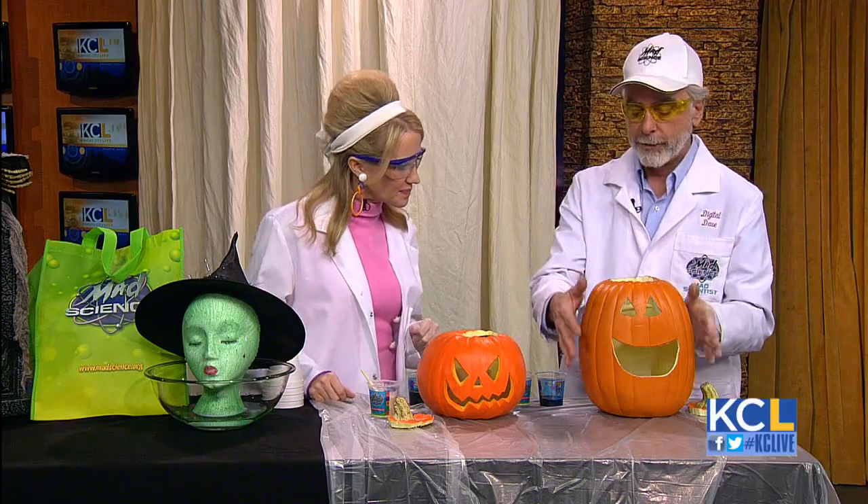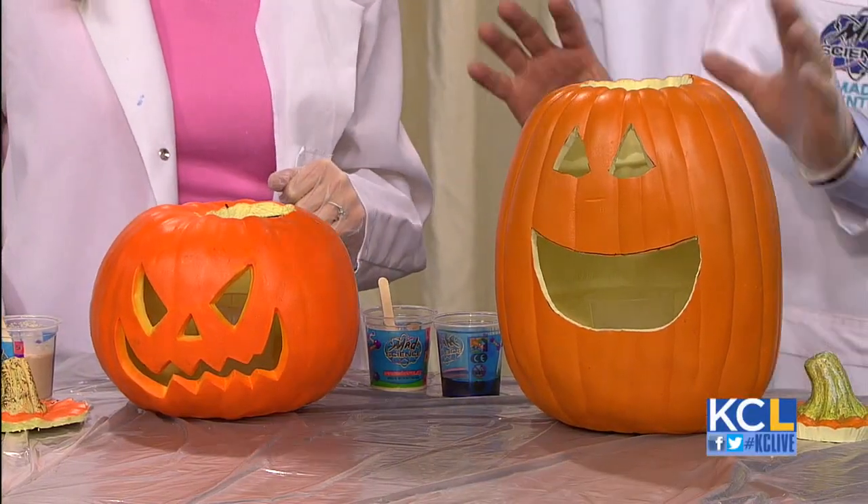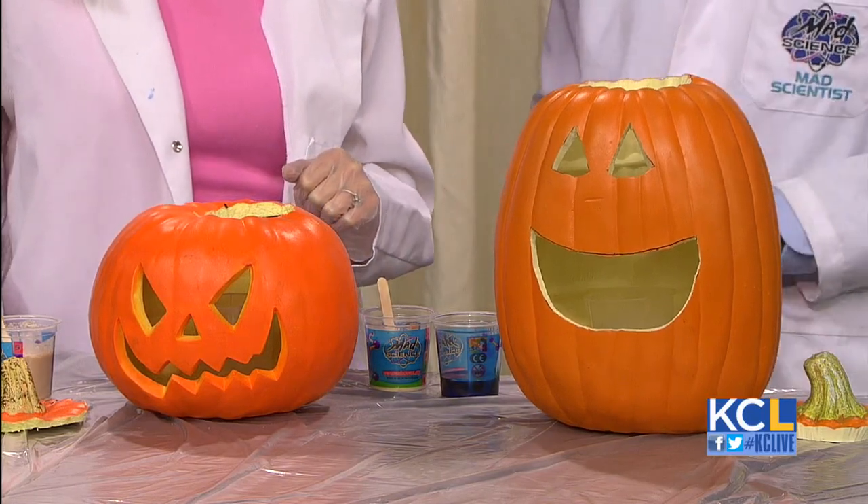It's something that you can actually do with things that you have at home. So what we've got in here is some hydrogen peroxide. Inside we've already cut out our pumpkins, and because we do this a lot we use plastic pumpkins instead of real ones — just eco-friendly.